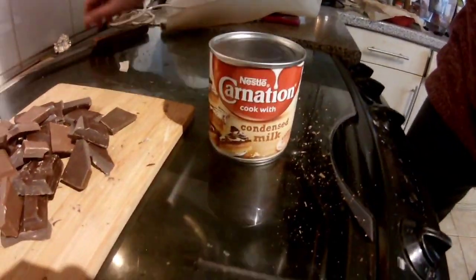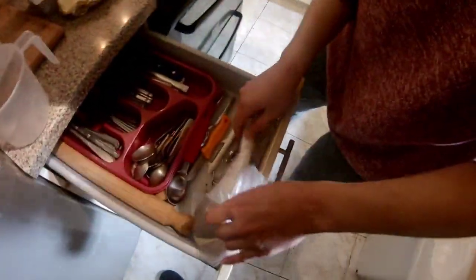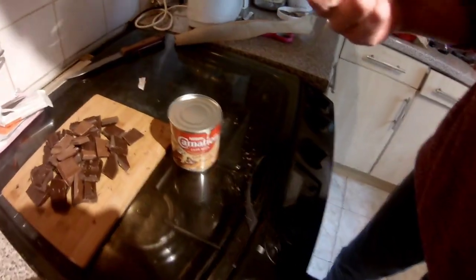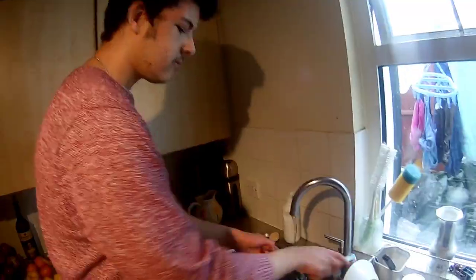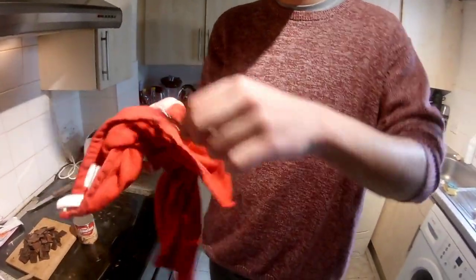Now we've got this condensed milk. There was actually a bit of trouble finding this to be honest. Sainsbury's had its own brand of evaporated milk but not condensed milk, and I needed condensed milk. This was the only one available — Nestlé. It does say 'cook with', so I'm not sure this is meant for making this recipe, but oh well, it's fine. Alright, time to open the can and lose a few fingers in the process. I'm going to give this thing a rinse first. Shout out to my mum, by the way, for actually cleaning the cooker, otherwise it wouldn't look too good in this video.